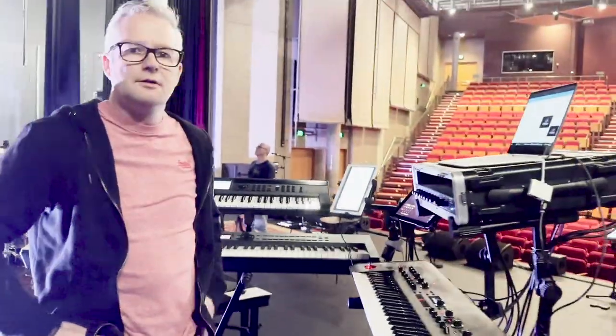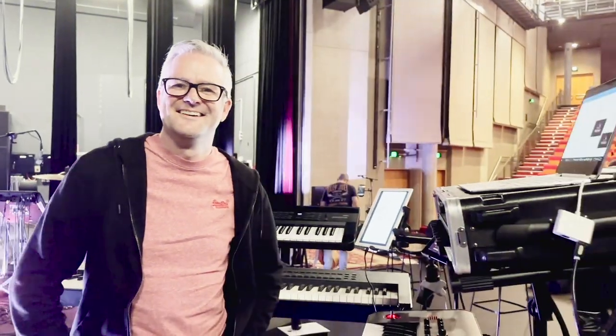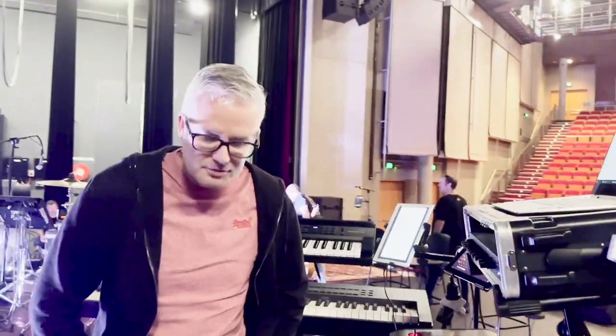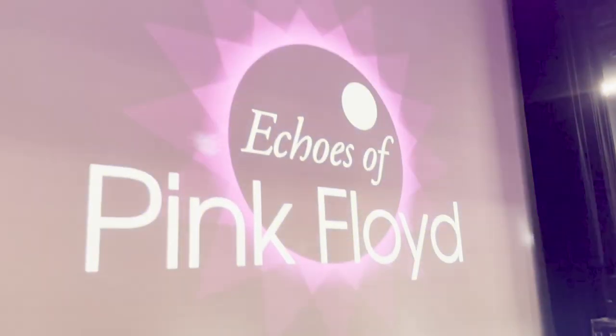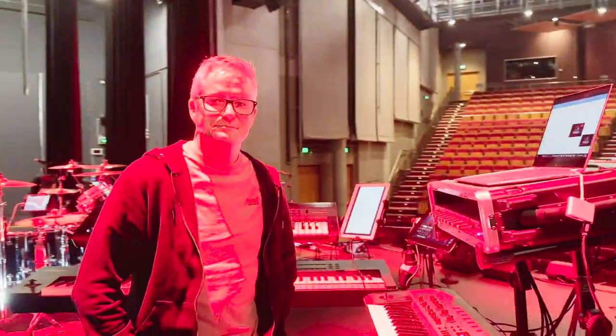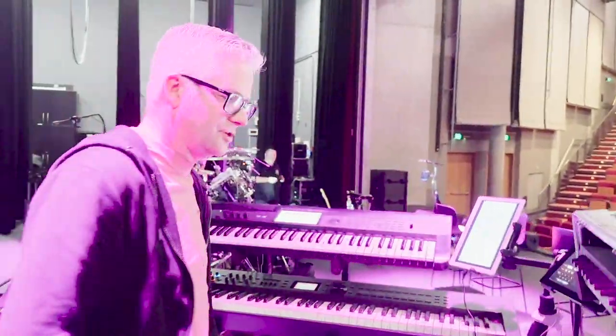We've had some hacks on this show but now it's time for some real pros. Joining us — and I'm not laughing because it's not true, it is true, you're a true pro — Paul, how are you? Good, David. It's very funny to be on the other side of the lens. We're here in the lovely Shoalhaven region of New South Wales to see Echoes Pink Floyd, of which Paul is the extremely valued cable player. Run us through the rig.